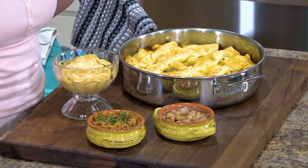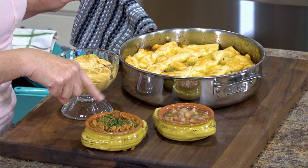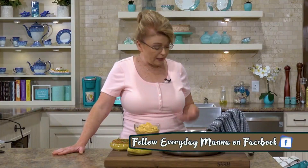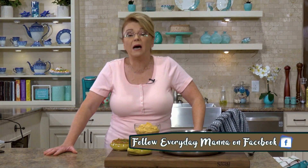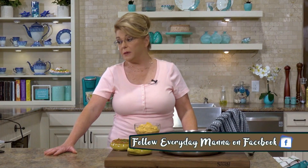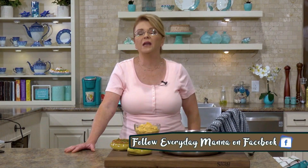Here is our completed meal. Here is the taco pie out of the oven, here are our beans, here is our rice — I just added a little bit of chopped dried parsley on top for color — and here is our delicious mousse. A quick and easy meal you can make start to finish in no time at all, and it's a guaranteed crowd pleaser. Thank you for joining with me. Try these recipes, let me know what you think, and I will see you next time right here on Everyday Manna.